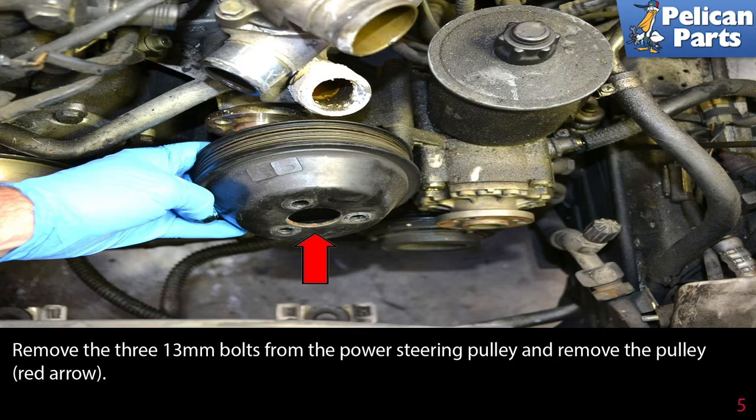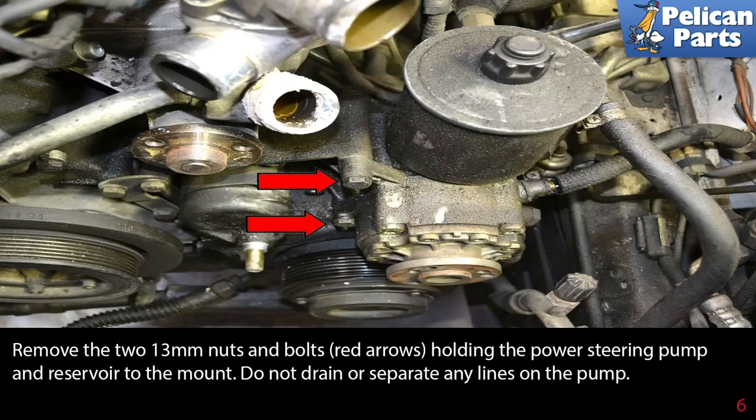Remove the three 13 millimeter bolts from the power steering pulley and remove the pulley, red arrow. Remove the three 13 millimeter nuts and bolts, red arrows, holding the power steering pump and reservoir to the mount. Do not drain or separate any lines on the power steering pump.